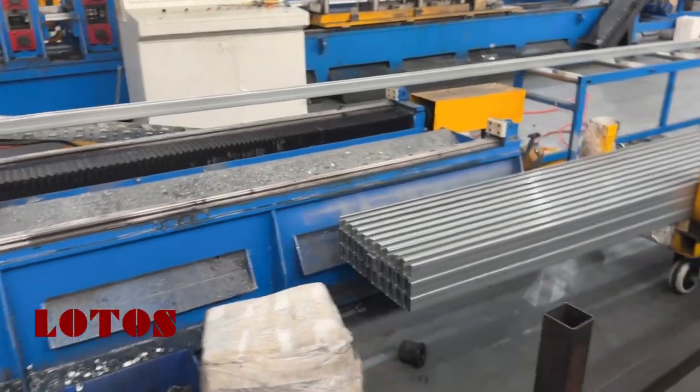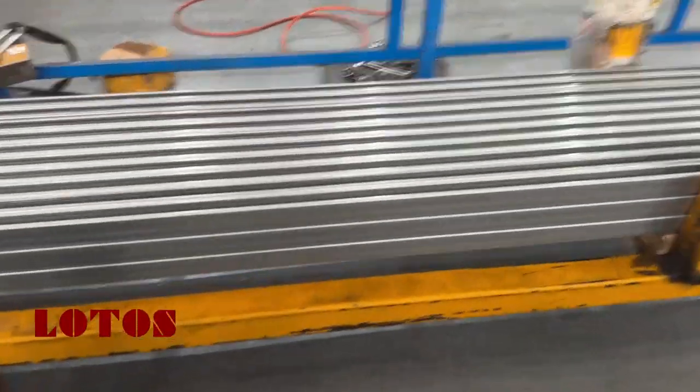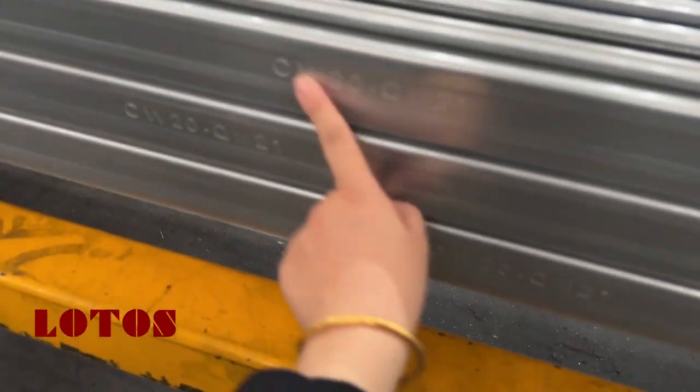This is the flying cutting die, and also on the roller we have a marking system.